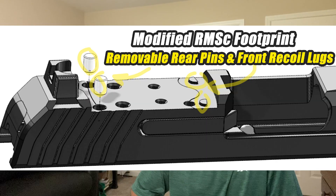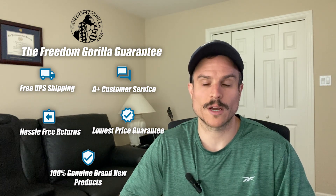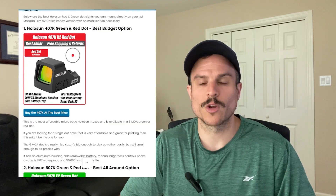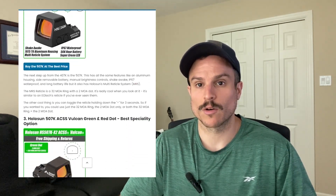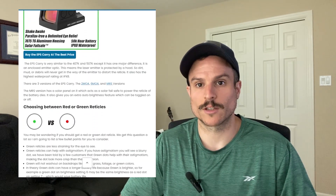Hey everyone, this is Paul with Freedom Gorilla and today we're going to cover the top four Holosun optics you can mount on your Ruger Max 9 and Max 9 Pro. This is for the models that have the optics-ready slide — these will mount directly on the slide with no modification needed. You'll just need to make sure the two rear pins are removed from the slide; they're easily removable. All the optics we cover today are on our website freedomgorilla.com at the best price with free shipping, and we also have a blog post for this video — just click the link below in the description.